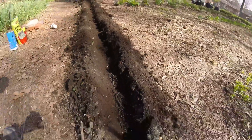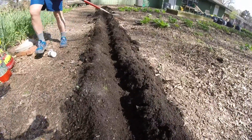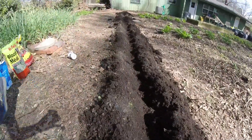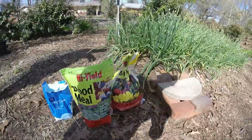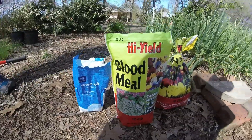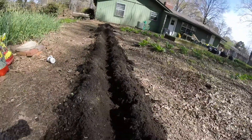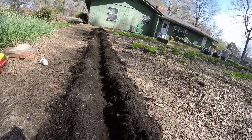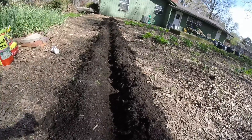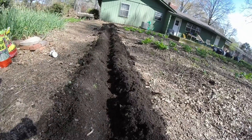To this beautiful trench, we are going to add blood meal, bone meal, and some Epsom salt. Then we're going to lay that down in the trench, and then go back over that with a thin layer of black cow — the composted cow manure. Then we're going to put the potatoes on that, and then we'll cover the ditch back up.